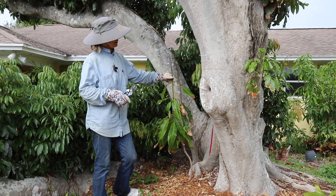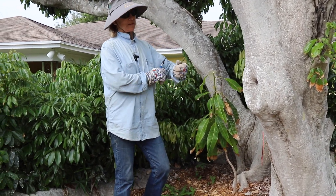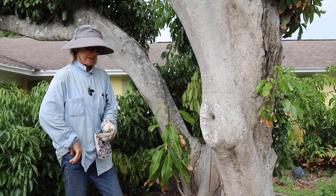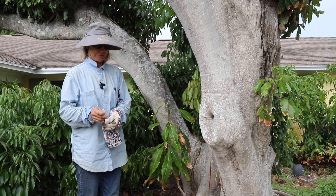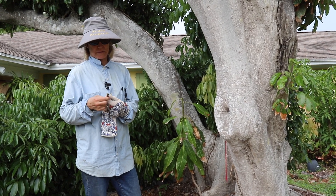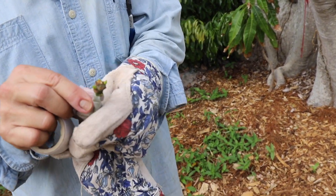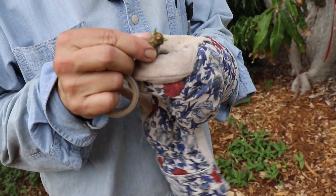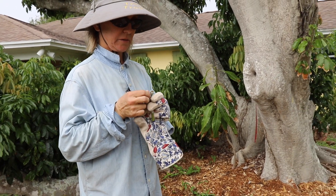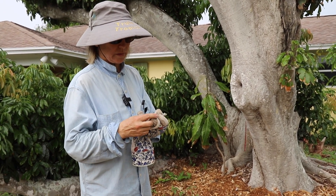I'm going to cut that scion. I happen to have some buddy tape, so I'll just wrap that up now so it doesn't lose any moisture while we're doing other things. Look at these nice buds on this. Looks like I could use a little bit more buddy tape — there we go.